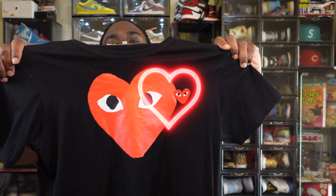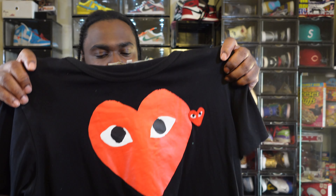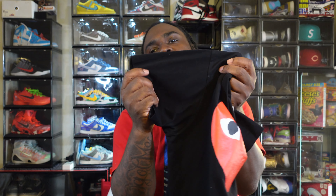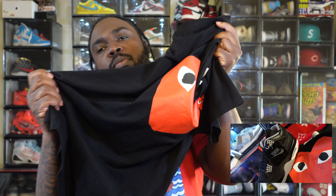In the b-roll I showed a Comme des Garçons Play shirt — pay attention to the b-roll because I don't always cover what I put there in the main video, but it all matches perfectly. That small CDG heart is a good match, but why go small when you can go crazy? I like this one a little better — you got a big bow heart with a small one right next to it. Of course red, the eyes are white and black. You know what you're getting with CDG Play material — one of the best materials, also made from Peru.